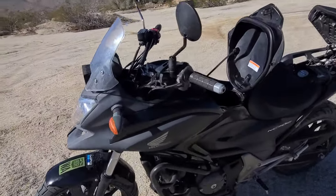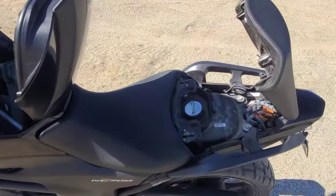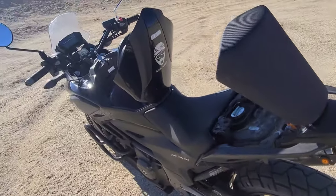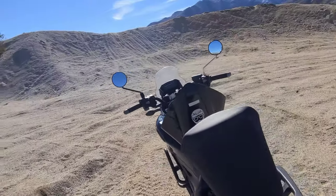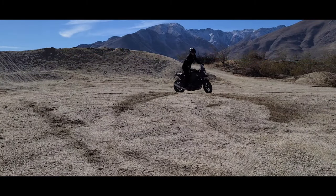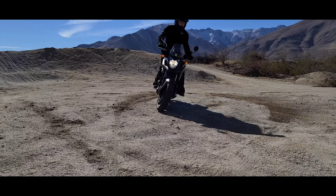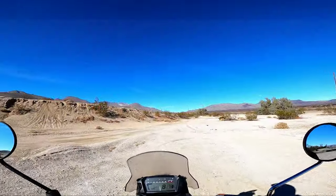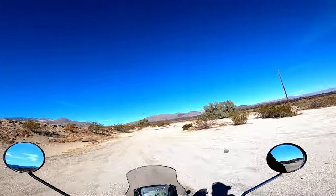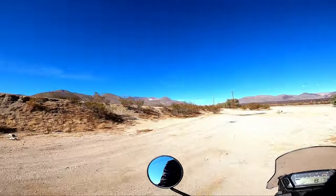This bike has the gas tank underneath the passenger seat, and it's got a nice huge trunk where the gas tank should be. It creates such a low center of gravity where the bike feels a lot lighter than it actually is. This bike is pretty capable — as long as you take it slow over the rough stuff, it'll handle basically just about anything.